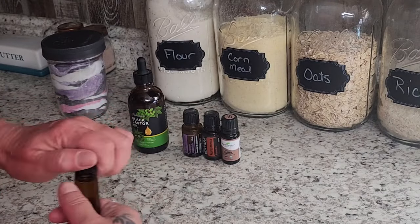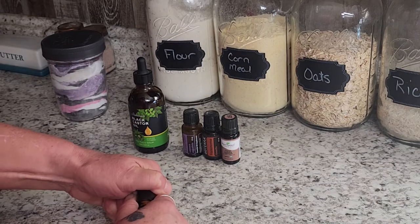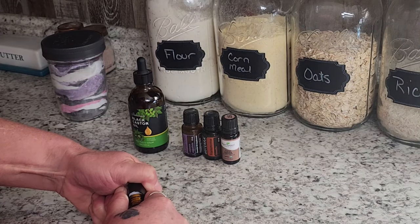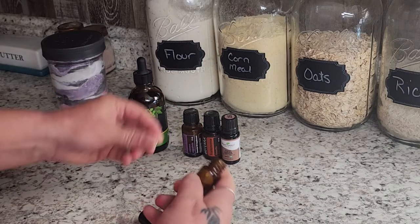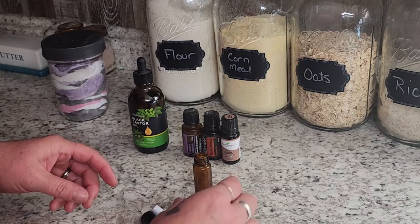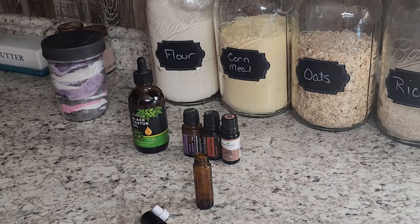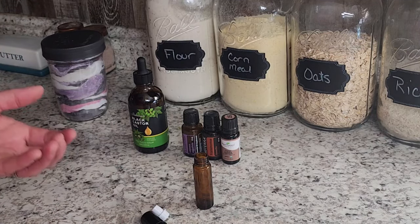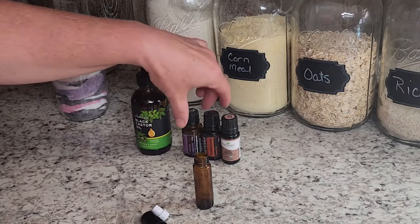Now we're going to make our face serum, and this again is super easy. You do not need any special tools. You're going to need a roller bottle for this — I'm using a 10 milliliter roller bottle, so that's how I got my measurements. If you're using something bigger, you'll need more essential oils to get the right ratio.